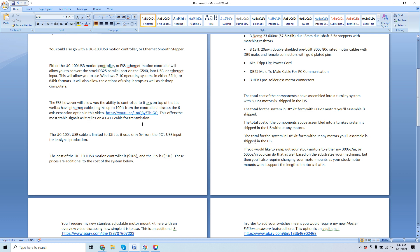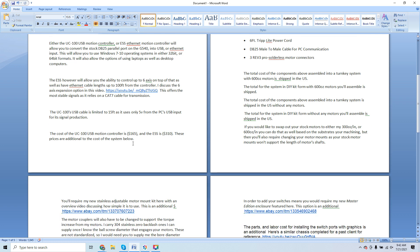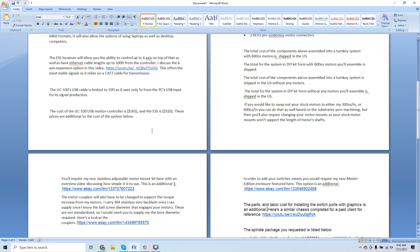The UC100's USB cable is limited to 15 feet and uses only 5 volts from the PC's USB input for signal production. The UC100 USB motion controller costs $165 and the ESS is $310 — these prices are additional to the cost of the system below. Everything is à la carte because clients demand custom components. Why buy something you don't need or may already have?